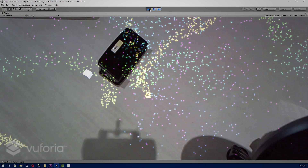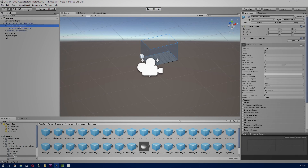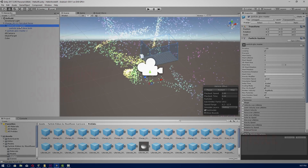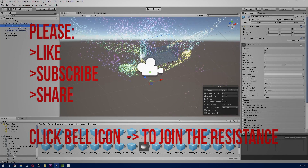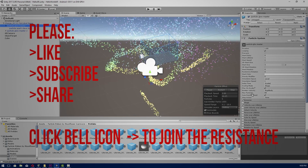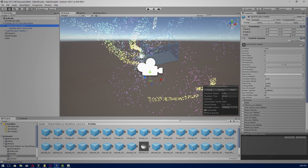Okay, so that is it from me. Post up your AR app in the discussion area of this course — it'll be really great to see what objects you scan into your project. Please don't forget to like, subscribe, and share. Click the bell icon to see more augmented reality videos. Also check out our Patreon page for some special member-only perks. Thank you for watching and we'll see you in the next video.